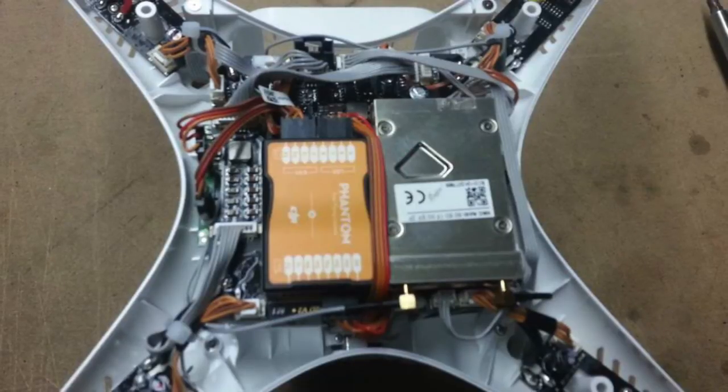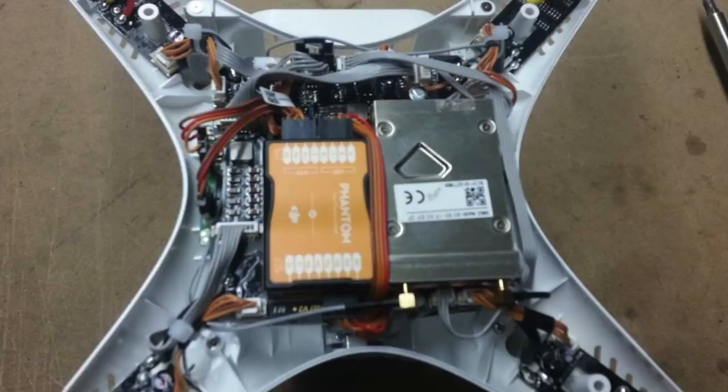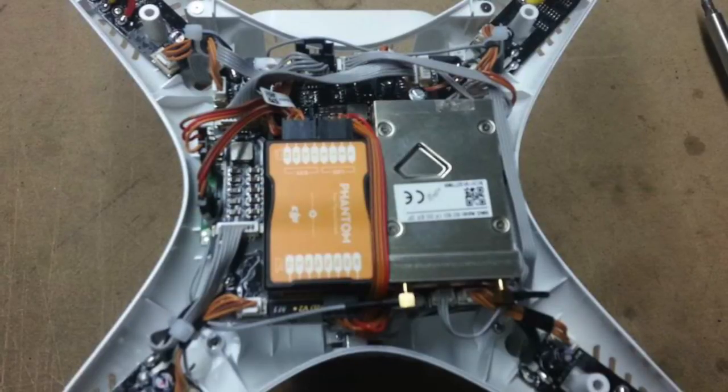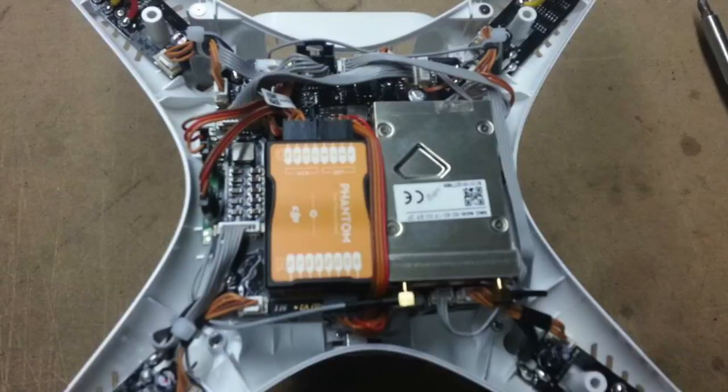Prior to doing this, we had shielded the top of the unit as others have done and shown on YouTube. That produced marginal results — it did help — but we were still getting down to four and five satellites when in the 60 frames mode.